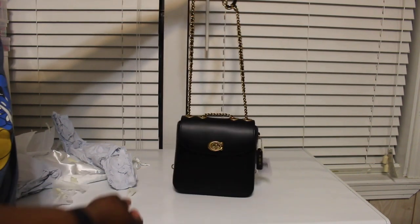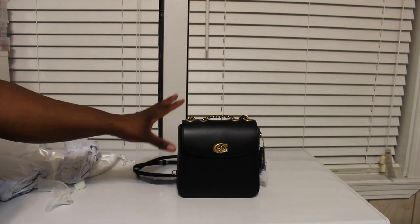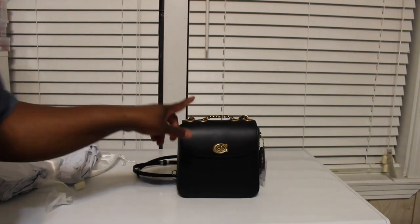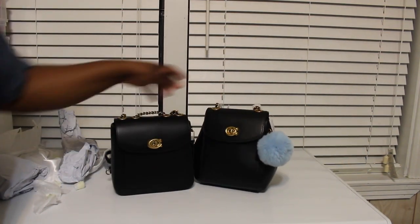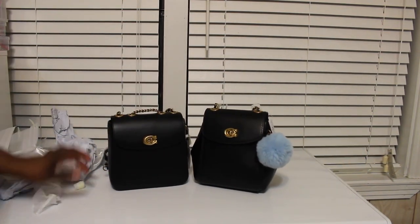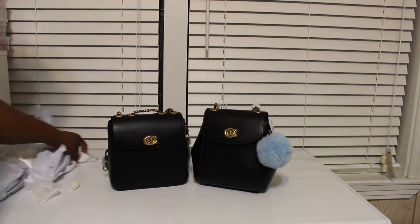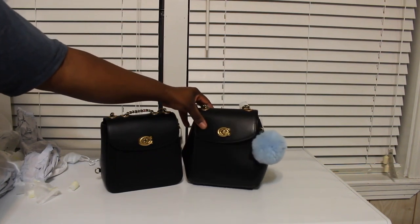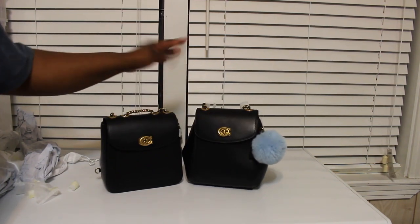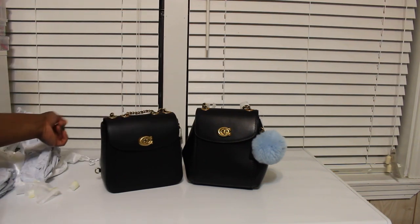Let me go get my Coach Parker backpack so I can show y'all the size comparison. Okay, I'm back. Here is my Parker backpack, and here's the Madison convertible backpack — they are about the same size. The Madison is just more of a square body, but it's a cute, cute bag and I really do love it.